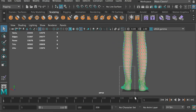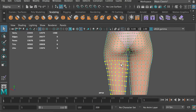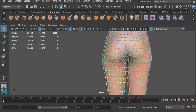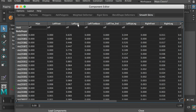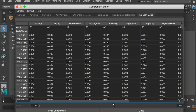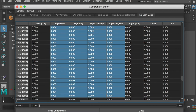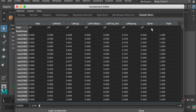Select the vertices on the left foot. Hit the shift key and the greater-than sign to expand the selection. I kept a distance between my selection and the buttocks in order to have a smooth transition in that area. Go to Window, General Editors, Component Editor. Go to the smooth skins menu. The hips joint only has influences on the vertices close to the buttocks, so that's fine. Here are the joints on the left leg — each controls a range of vertices. The joints from the right leg should not have any influence on these vertices. Zero out the influence from the right leg joints. It transferred the weight back to the joints on the left leg.